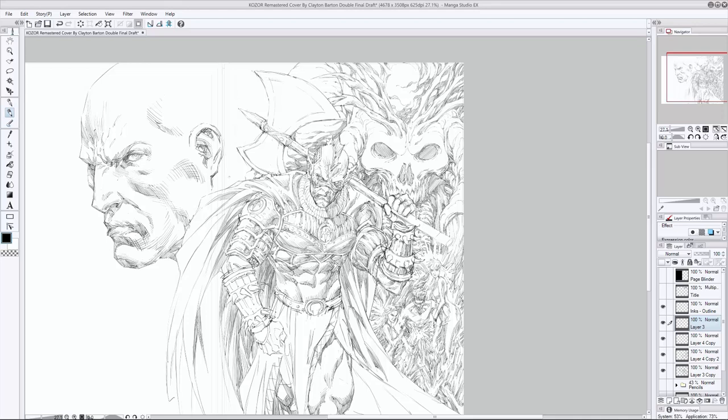Let's take a look at where we're at with the progress on this cover. It's actually a new cover that I did up especially for our very first printing of Kozor — very exciting. You'll notice that it's a wraparound cover, which means we're going to have splendid looking artwork on the front as well as the back. I'm about halfway done with the refined pencils.